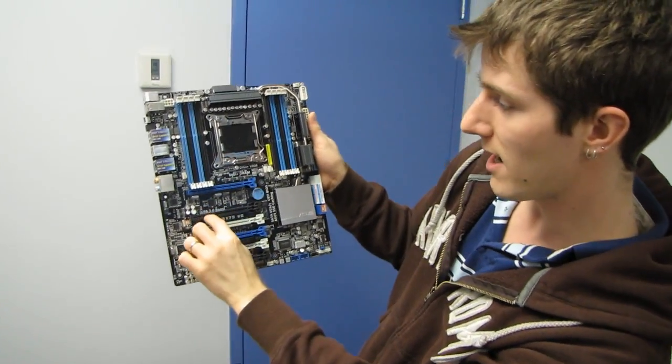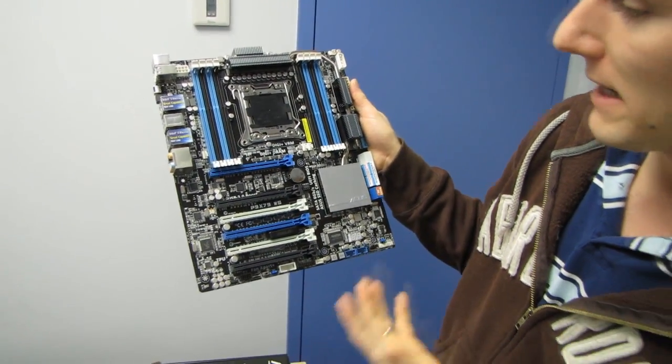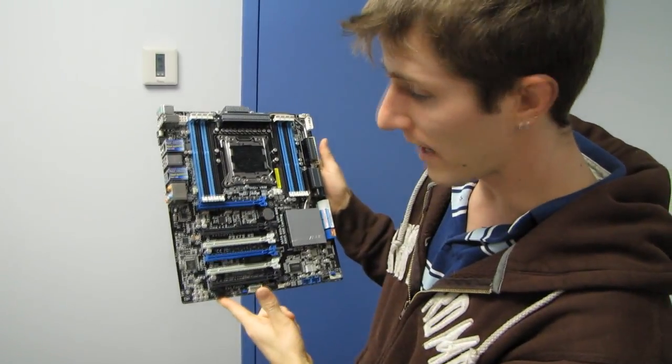This board also supports USB 3 Boost, which is basically a way of making any USB 3 drive perform a little bit faster, and USB 3 devices that support UASP perform significantly faster.